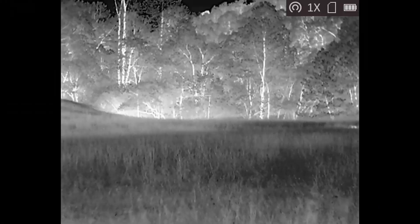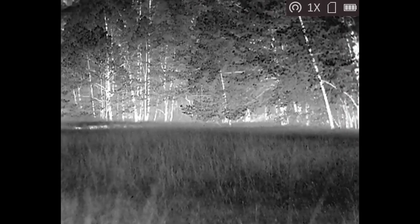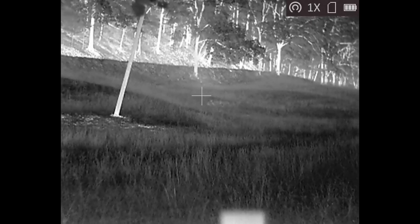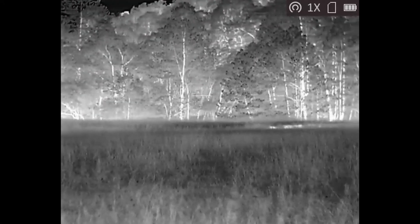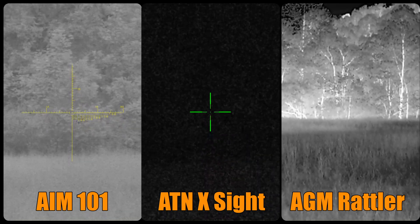Next up, the AGM Rattler — being a thermal optic, it has no problem looking through this field after dark. As we pan right and then back left, unfortunately there don't appear to be any animals out tonight, but they would have really stood out on thermal. Being thermal, the Rattler doesn't need IR illumination. Here are all three optics side by side for comparison.